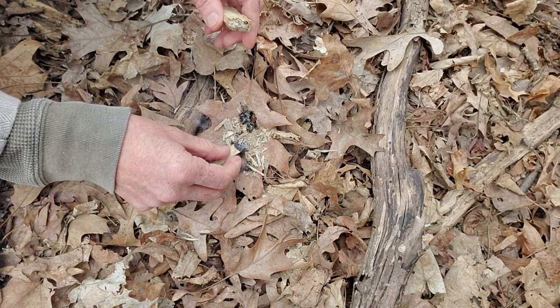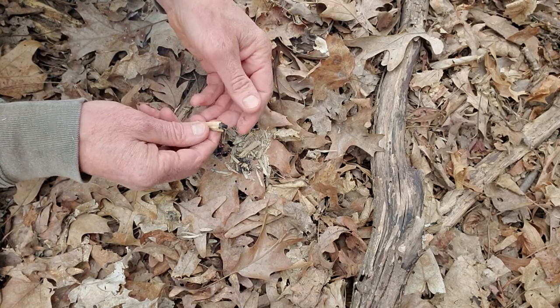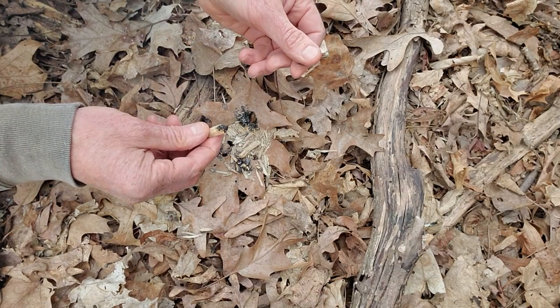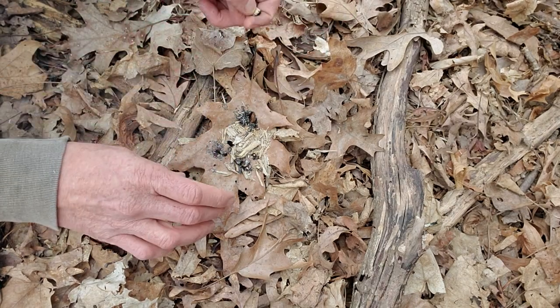Sometimes you can bury it in dirt or in snow, which I'll show you. The disadvantage is that it burns very fast compared to other punk woods and relatively cool compared to other punk woods, so you don't get as much fire power out of these.